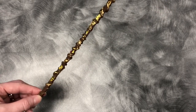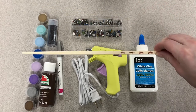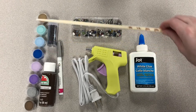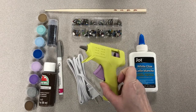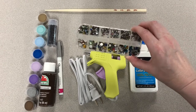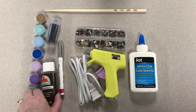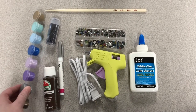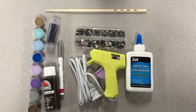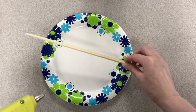For today's craft we're going to need a chopstick — you can use a wooden dowel, but chopsticks work well because they have the point and the shape of the wand. We need a hot glue gun, some gemstones for decoration, some glitter, and anything else you'd want to decorate your wand with. I have a couple of different kinds of paint I'm going to be using, as well as some regular glue and a paintbrush.